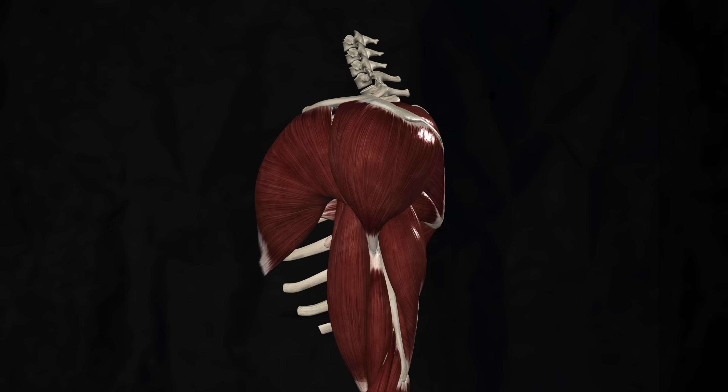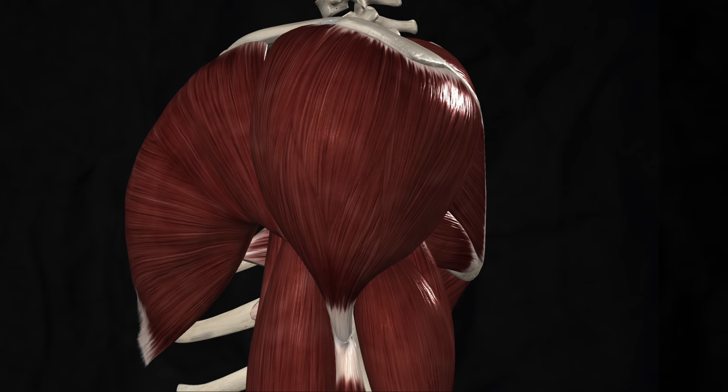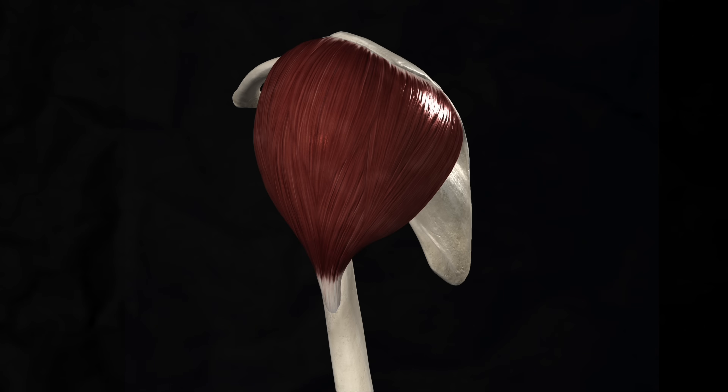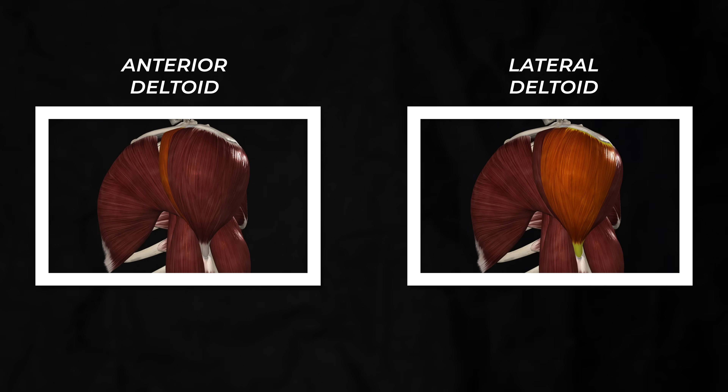Before I can rank each exercise for shoulder growth, you need to understand what the different heads of the shoulders are. While you can subdivide the shoulders even further, we can group the shoulder musculature into anterior or front deltoid, lateral or side deltoid, and posterior or rear deltoid. The front and side delt do share some functions, but we'll divide each section of the delt into its own tier list.